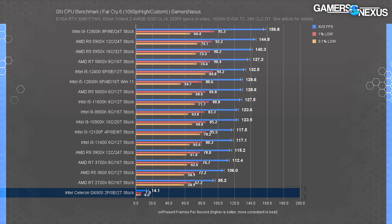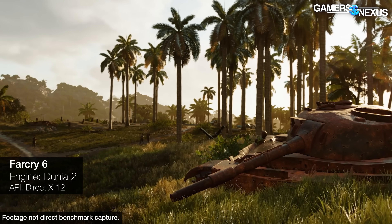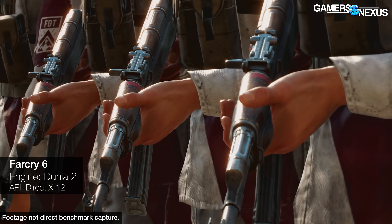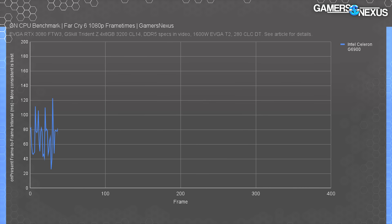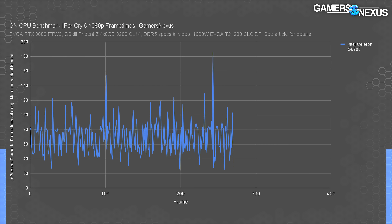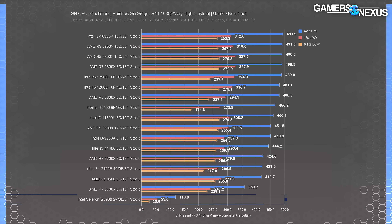Far Cry 6 at 1080p also had problems with the Celeron. It just wasn't able to keep up, and the CPU was loaded at 100%. The lack of available resources led to constantly dropping frames and extended frame render times. With a 14 FPS average and 6 FPS 0.1% low, the frame time plot will look completely unplayable. In this chart, you can see frame times bouncing between about 40 and 90 milliseconds for most of the range, but excursions to 160 and 180 milliseconds are bad. The regular spikes to 100 to 120 milliseconds mean this game is completely unplayable on this CPU.